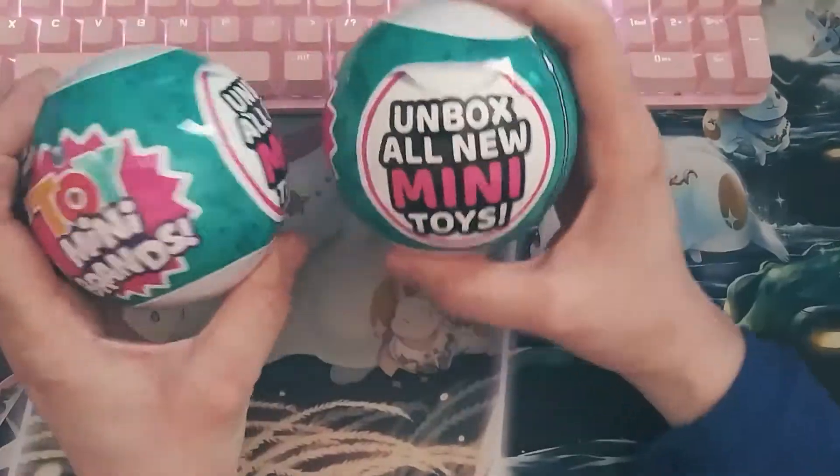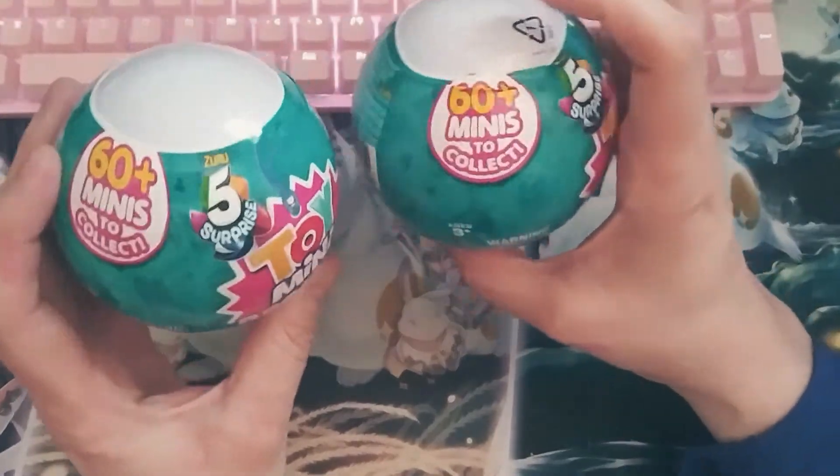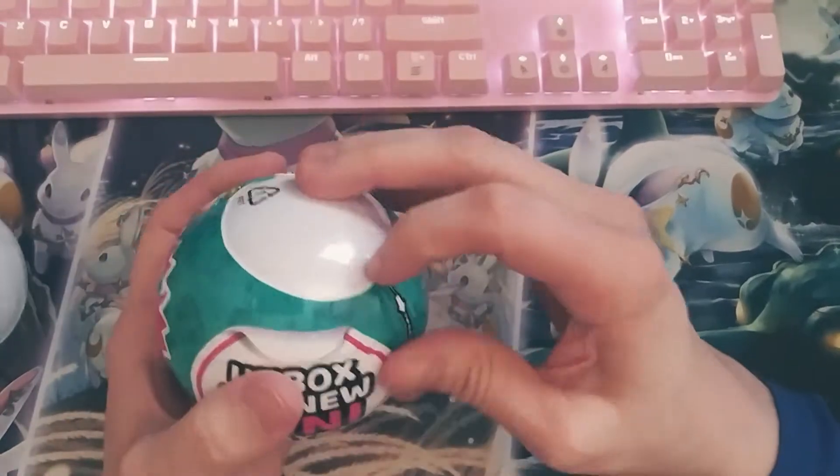Hi everybody! Today we're going to open up two of these mini toy brands. So let's just get right to it and open these guys up.